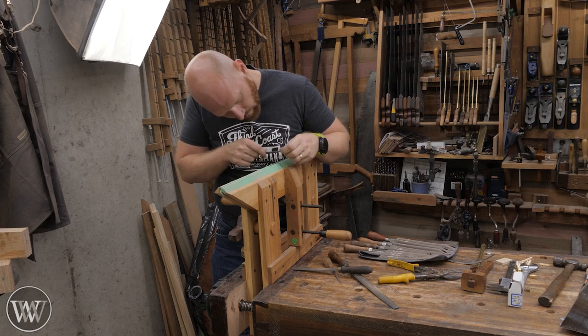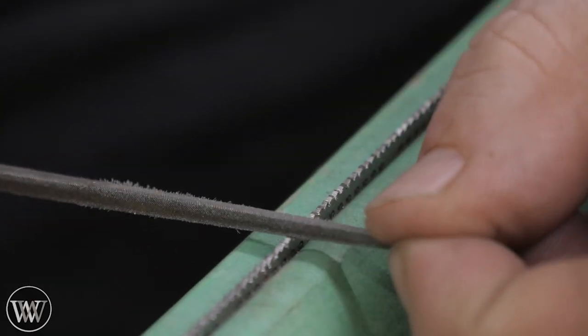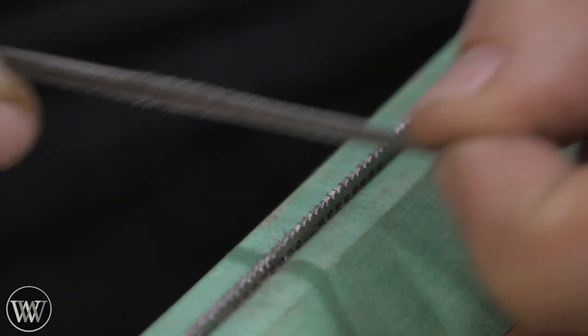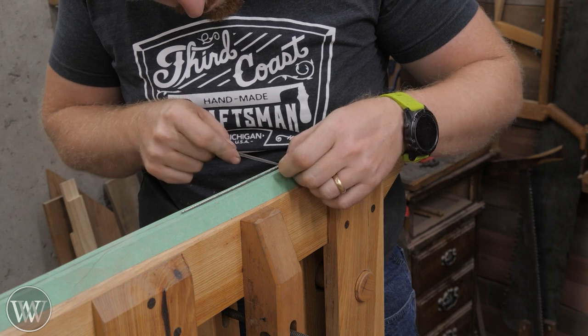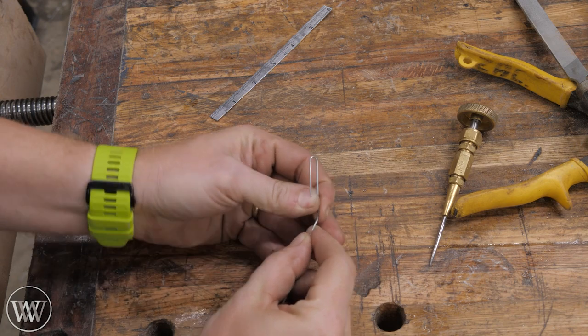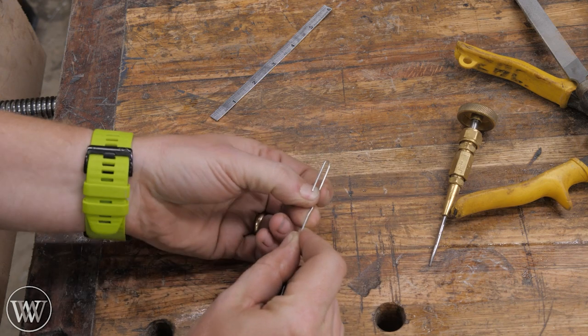I'm using a triangular file, putting it right on that 16th-inch mark and cutting it in. This is a fairly tedious process, but you want to be careful. I'm going to cut them all down, mark them, and then come back and file the teeth.